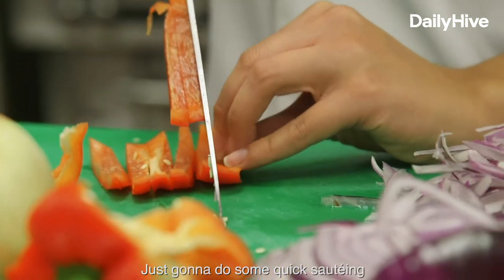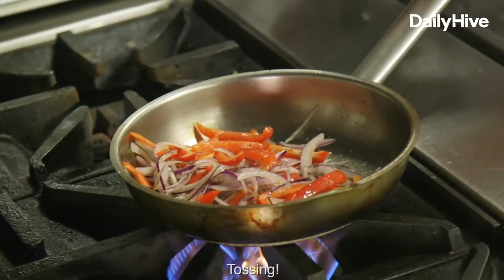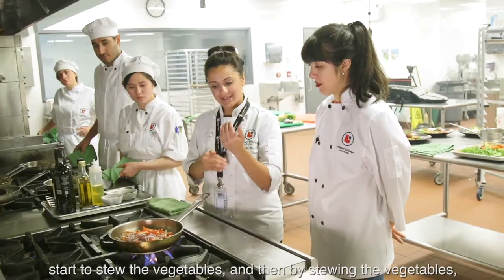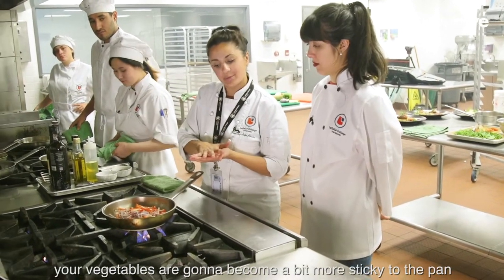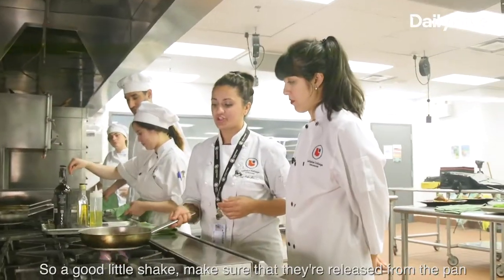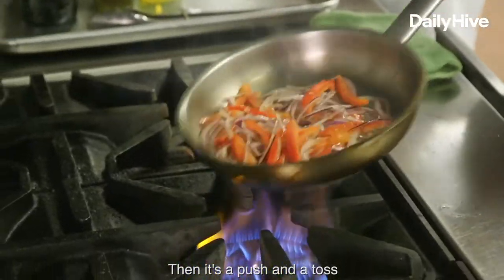I'm just going to do some quick sautéing. Tossing! Heat control is important. If there's not enough heat in the pan, you're actually going to start to stew the vegetables, and then by stewing the vegetables, your vegetables are going to become a little bit stickier to the pan. So a good little shake — make sure that they're released from the pan — and then it's a push and a toss.